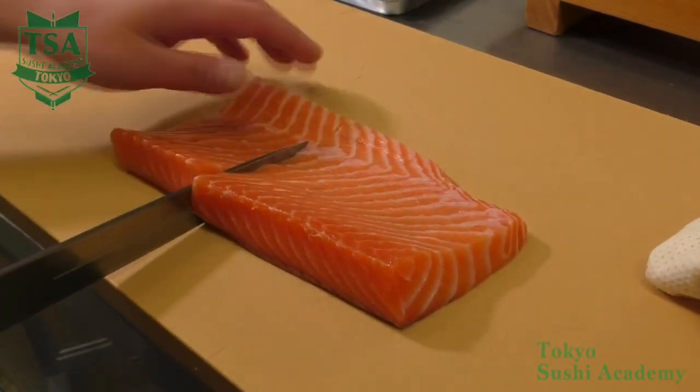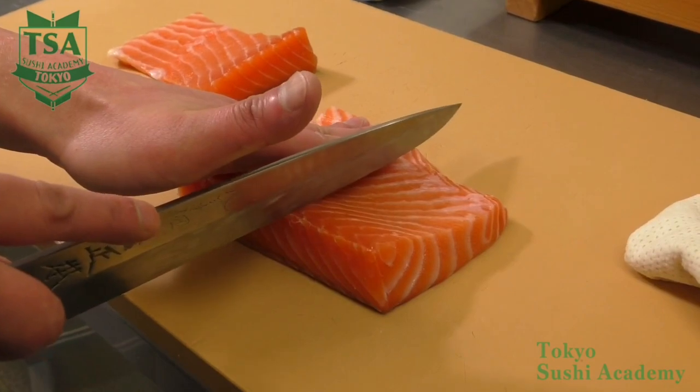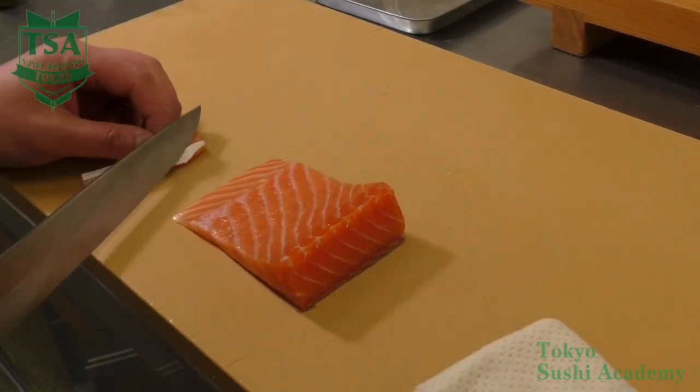How to make salmon sushi. In this movie, I would like to explain how to make salmon sushi. This is the wami belly fillet, and it is cut into about 8 cm block which is called saku in Japanese.